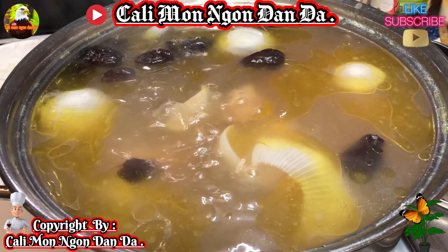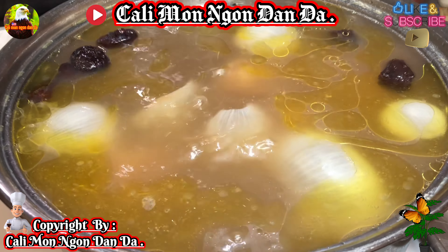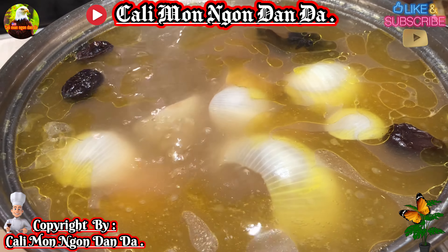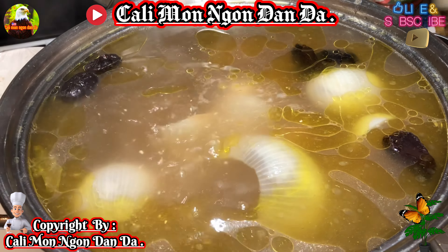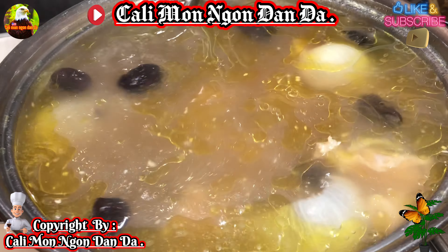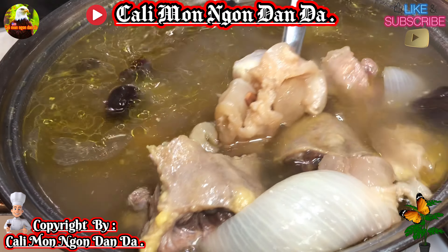Cho cái gân bò từ nãy giờ khoảng 1 tiếng đồng hồ rồi. Bây giờ các bạn nêm dùm một chút xíu muối, với lại một cái cục đường phèn. Các bạn sử dụng đường phèn cho nước nó thanh. Rồi cho một chút xíu bột nêm vô. Thơm phức luôn các bạn ơi! Mới có 1 tiếng đồng hồ thôi, bây giờ vớt lên coi thử xem nó có mềm chưa. Chắc có lẽ là chưa mềm đâu nha, là đuôi bò mà.